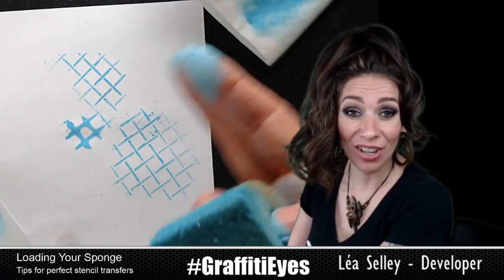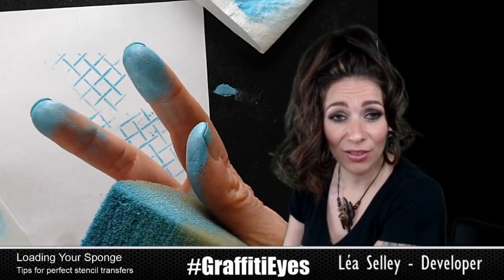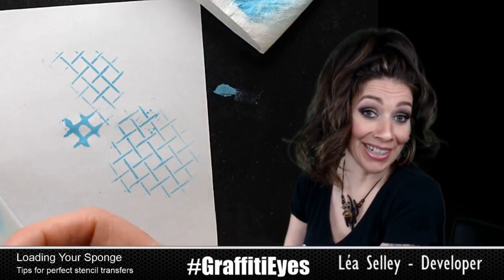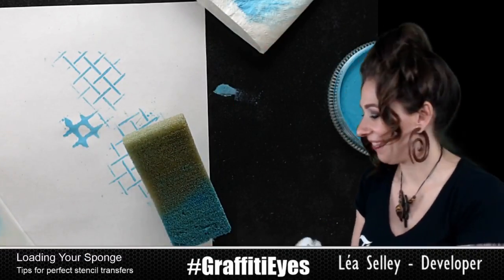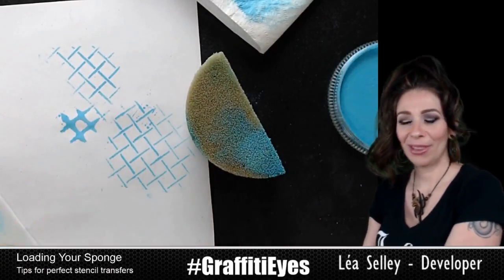Knock the paint off. Don't be afraid to hold it really close to the end — yes, your fingers are going to get dirty. If you can't handle it, then don't paint with stencils and get a different job, because you're an artist and you're allowed to get your fingers dirty. And that's what baby wipes are for — to kind of wash our fingers off.